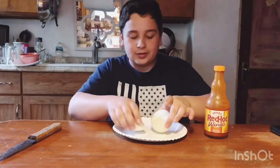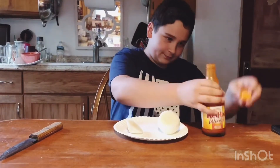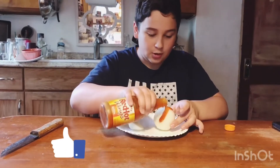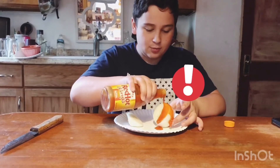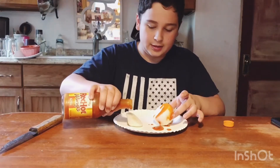So first, let's start off with putting hot sauce on it. Let's put some on over here. Put it all on. Let's put some over here. Put it all on there. Alright, let's put a little bit on here just in case.